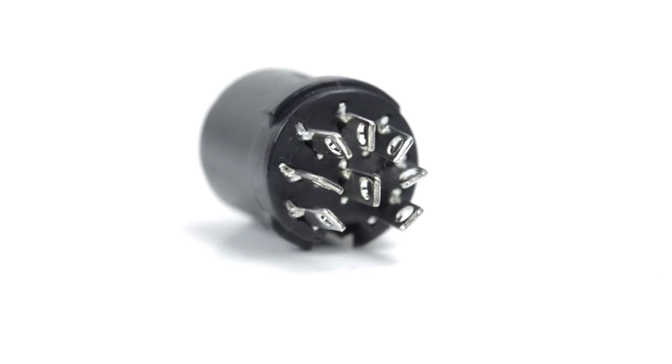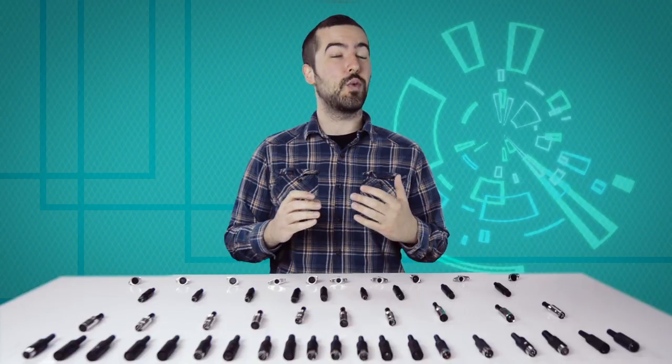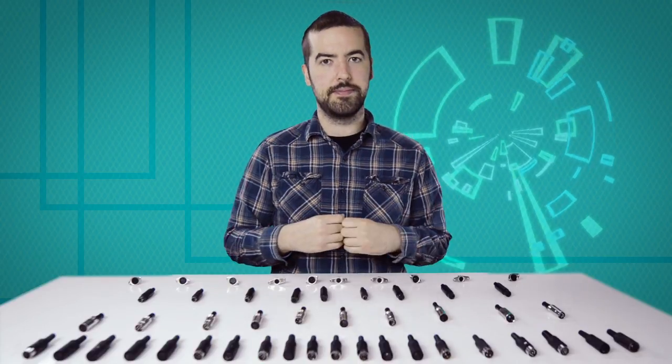There are 8 solder points on the connector, corresponding to the pins at the front of the connector. Be aware there is not a standard wiring for DIN connectors, and the wiring can widely vary between different devices and applications. Please consult any wiring information you have available to determine which conductors should be wired to each pin.